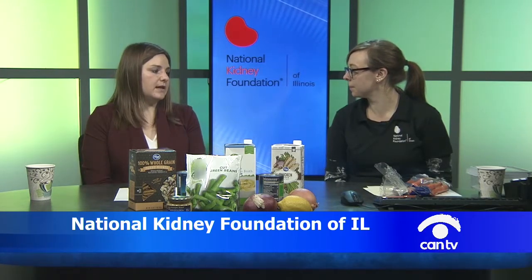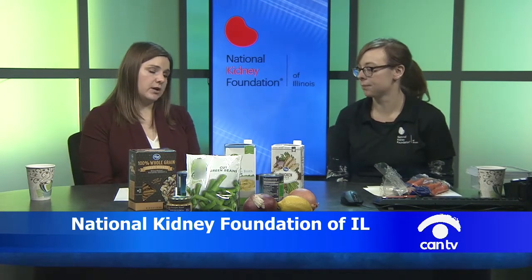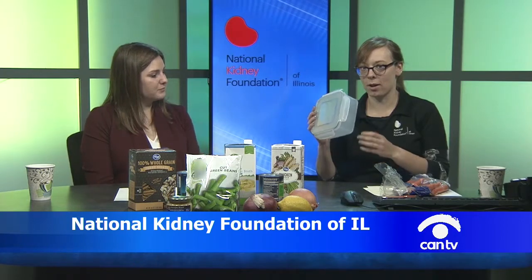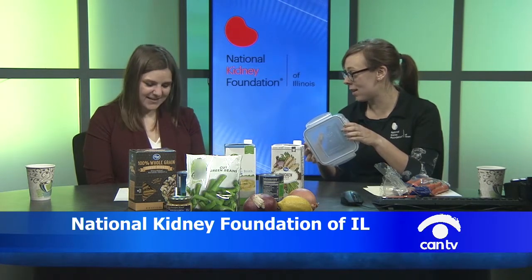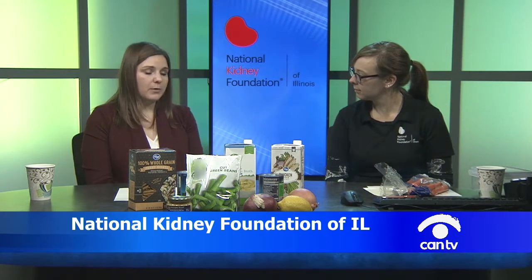Soup is a really great way to save money. It makes your meat go much farther compared to just eating a piece of chicken for dinner, since protein tends to be the most expensive ingredient. You can also cook a large batch at once. Using a slow cooker, you can have soup ready when you come home from work, eat a little, and freeze the rest to enjoy months later.